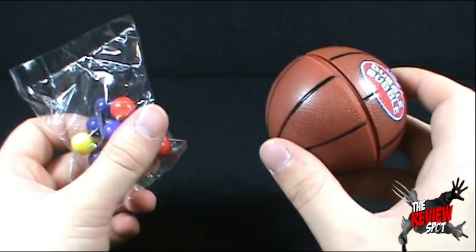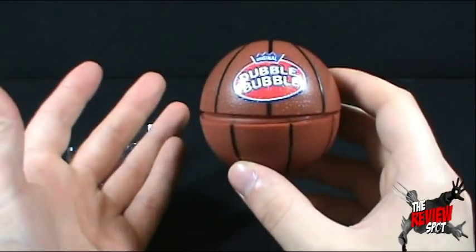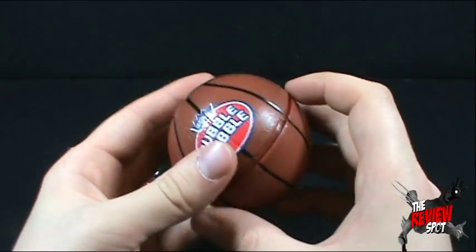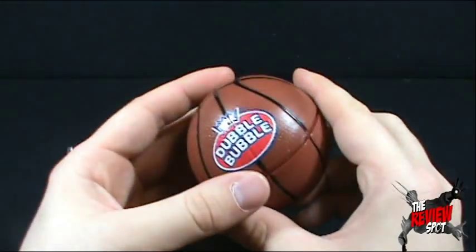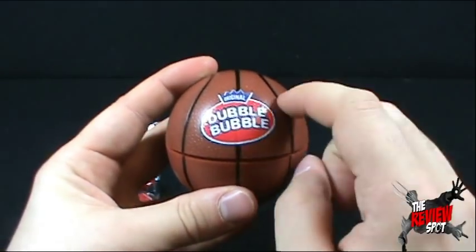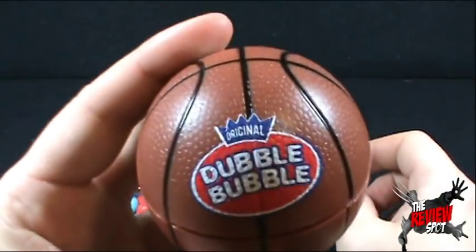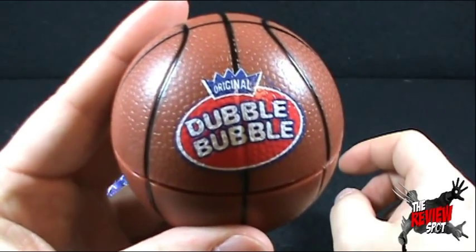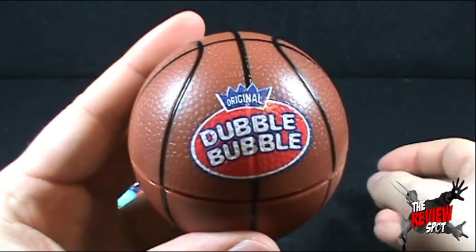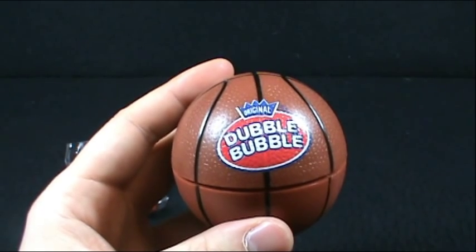I don't know if I'd necessarily recommend it, but if you guys like Double Bubble, you like balls — get your mind out of the gutter — and you like surprises, look no further than the Double Bubble Sports Ball with a surprise inside. Bye. Today's random spot — we were looking at the well-branded original Double Bubble Sports Ball. Thanks for watching, and I'll see you guys next time.